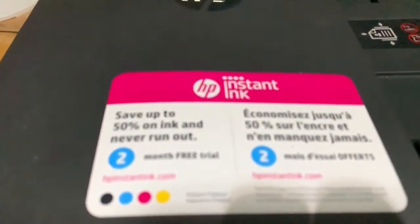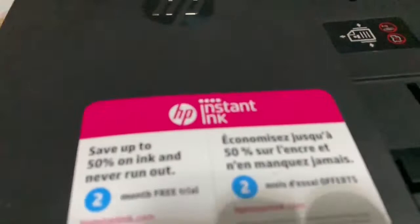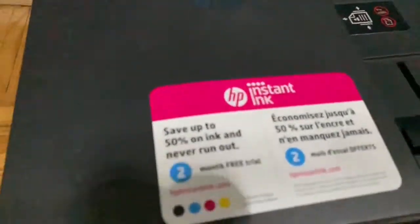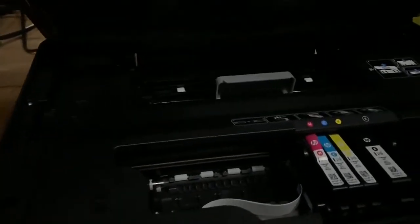If you subscribe to Instant Ink, HP will send you cartridges and you pay according to your monthly use. For example, for 50 pages you pay around 4 Canadian dollars, or for 100 pages you pay around 5 to 6 Canadian dollars. So let us start by opening the side port here.